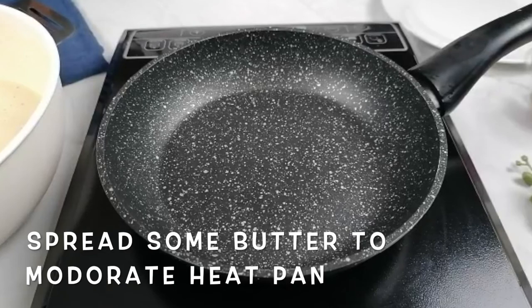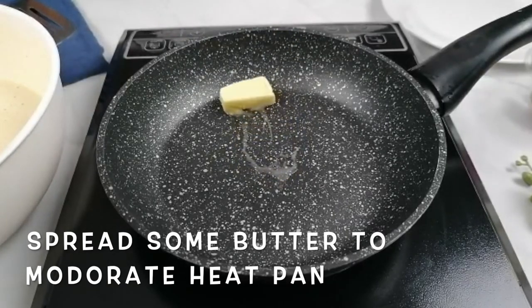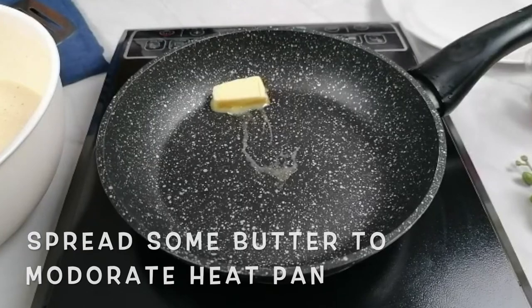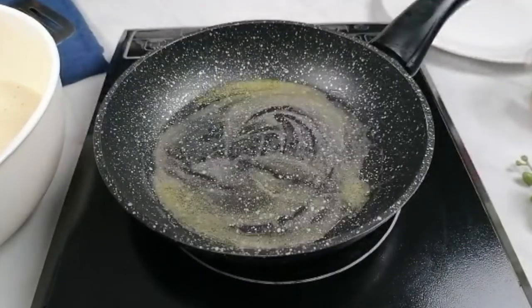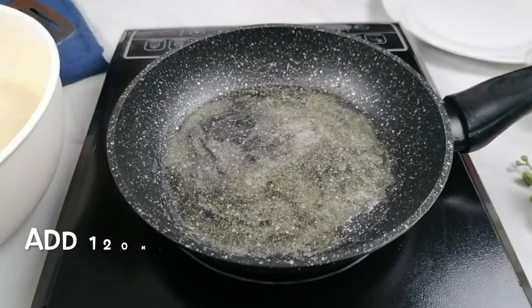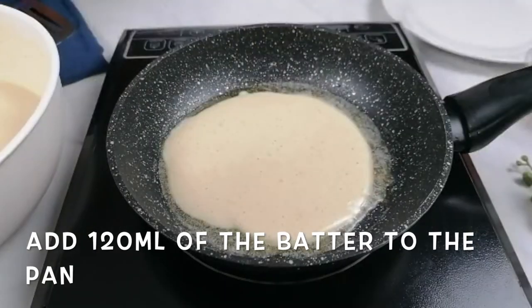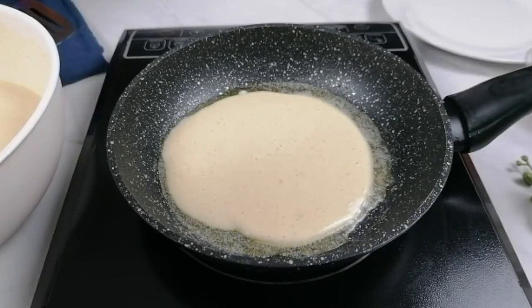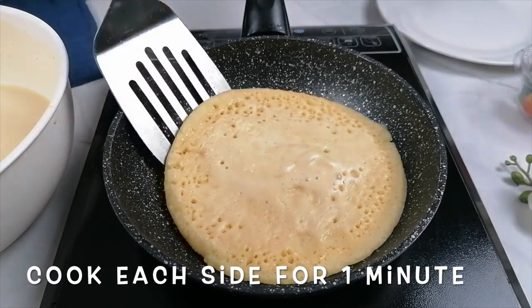Heat a pan on a medium heat and add a small amount of water. Scoop 120 ml of batter into the pan and cook each side for one minute. When bubbles form on the top, flip to the other side.